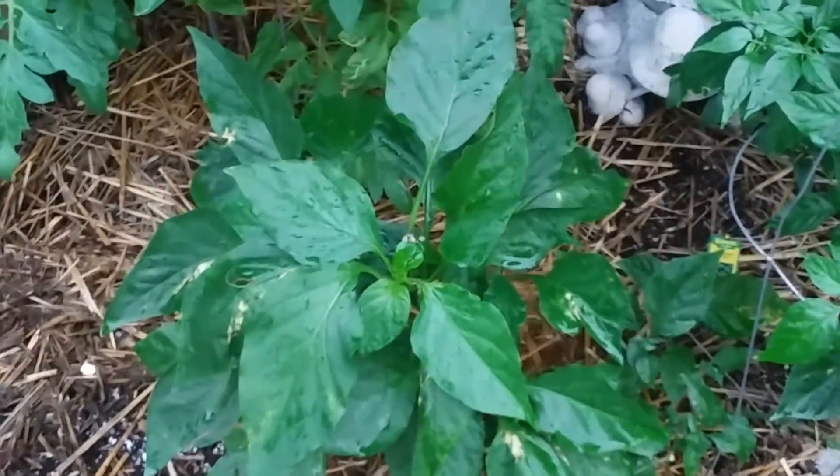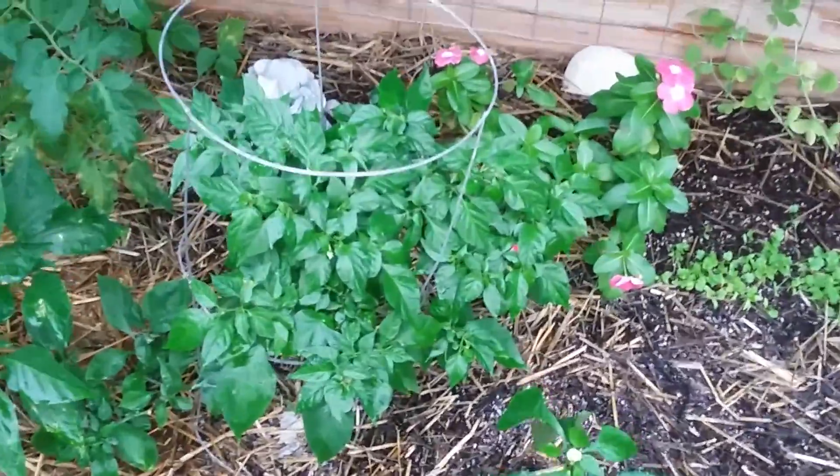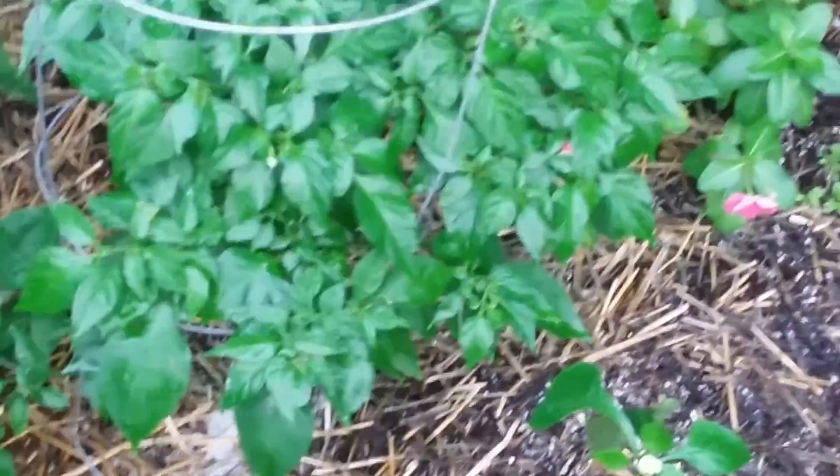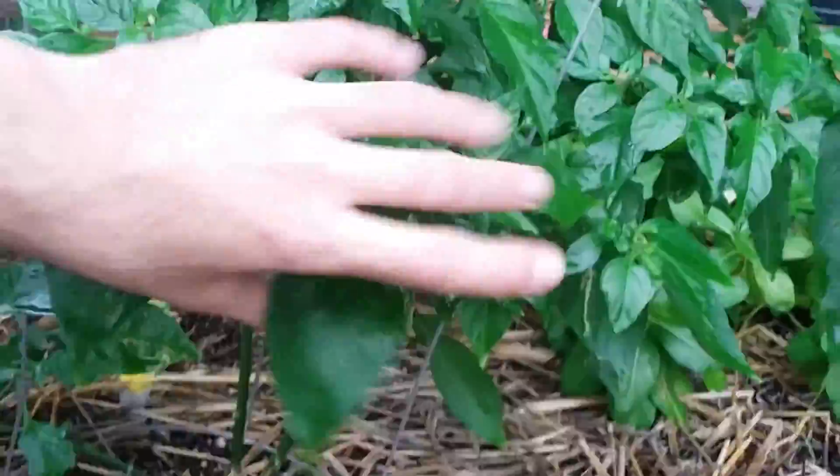We also have a purple bell pepper — it's a pretty nice size as you can see. Then we have some radish, and here's my baby, my habanero plant. I think it's the yellow variety. Can you show the viewers? Here they are — oh, nice size on them!